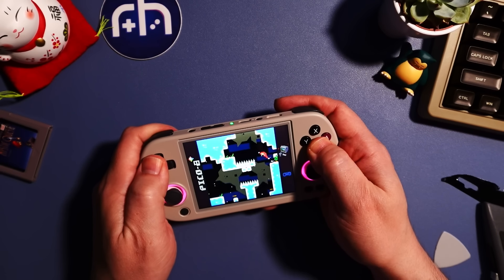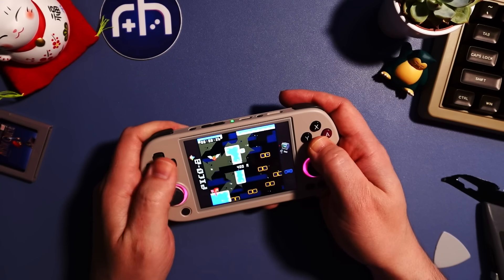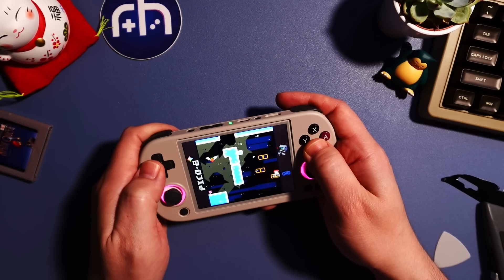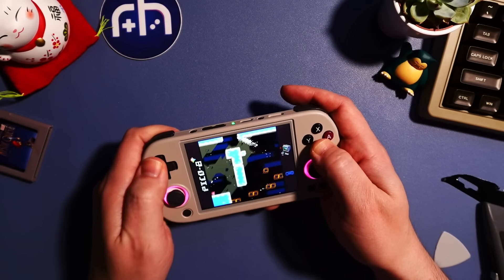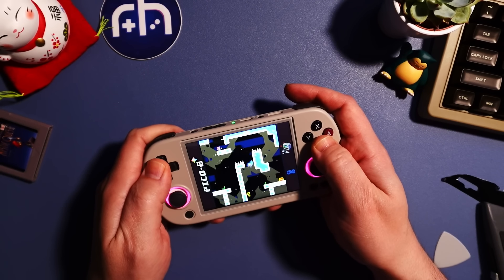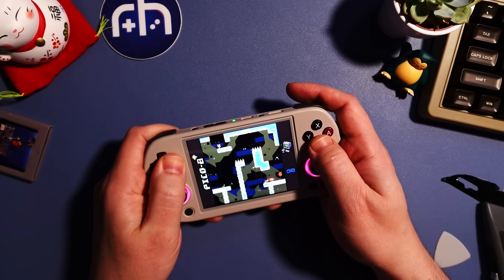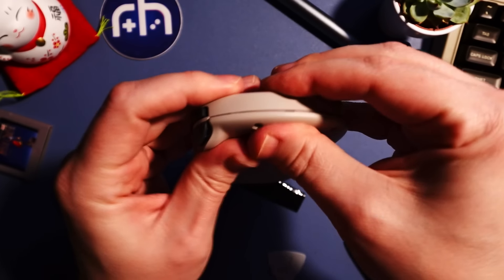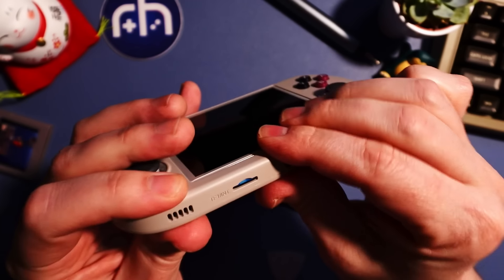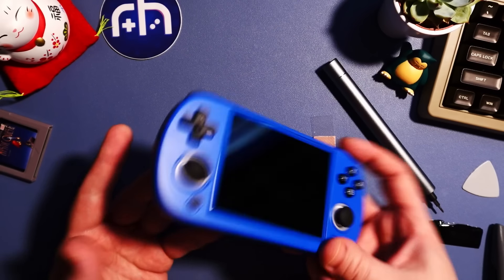As far as the D-pad fix goes, you can use a little bit of electrical tape to block some of the false diagonals. I have a video on our channel where I walk you through the fix on a similar Anbernic device — check that out. I don't think the D-pad is too bad or terrible as it is, but if you want to get it as good as possible, you can try that fix. I'll link that in the video description along with the parts to do these fixes.